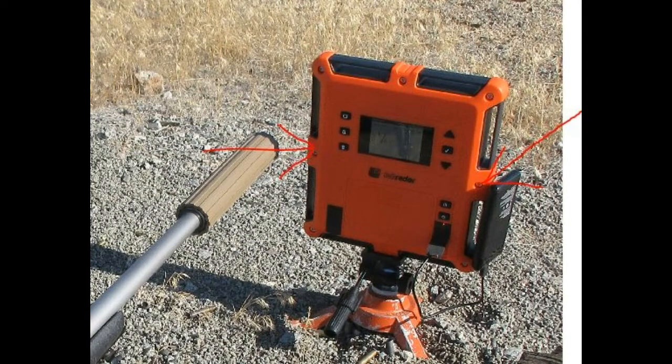When I first purchased my lab radar, it worked quite well with a normal rifle using the internal mics as depicted by the red arrows in this picture. It reliably recorded velocities and data, worked every time, and it wasn't very sensitive to muzzle placement.